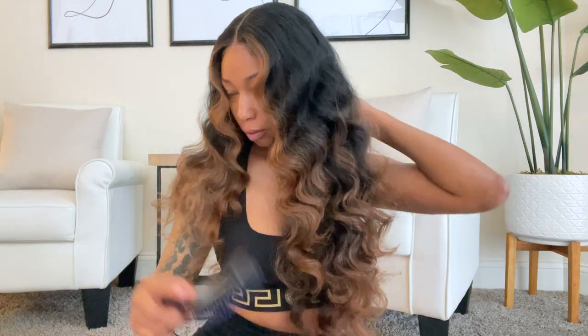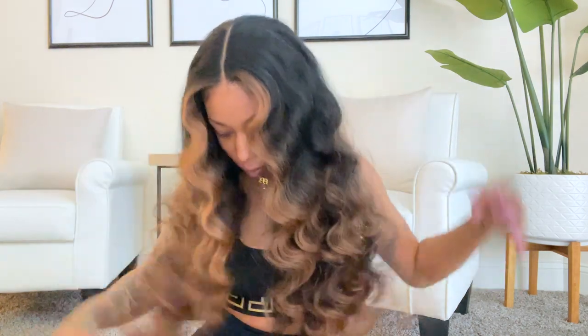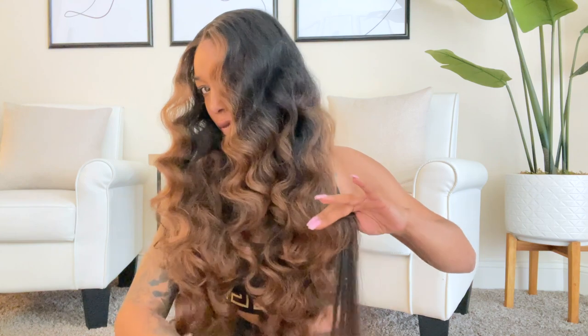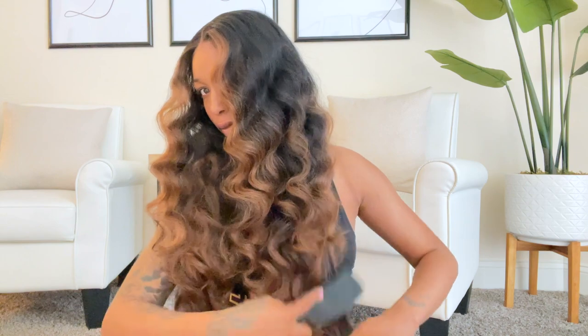I also did my baby hairs off camera, but I didn't really like the way they looked so I kind of had wispy baby hairs. When I get up close on the hairline you'll see that, but as far as the lace blending and everything laying flat on my head, I think it looks really, really good. Here I'm putting a little bit more heat to the hairline just so it can lay the way I want it to.